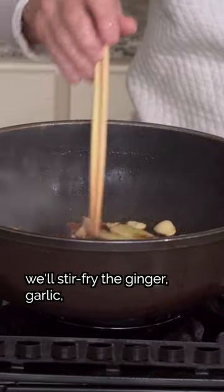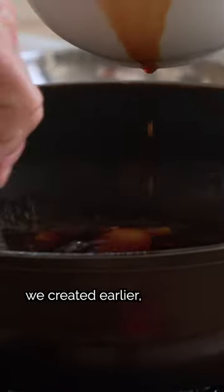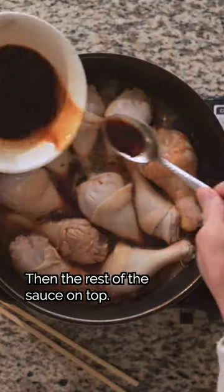With some oil, we'll stir-fry the ginger, garlic, and dried mandarin peel. We'll add water and let it simmer covered. Then add half of the sauce we created earlier, followed by the chicken, and the rest of the sauce on top.